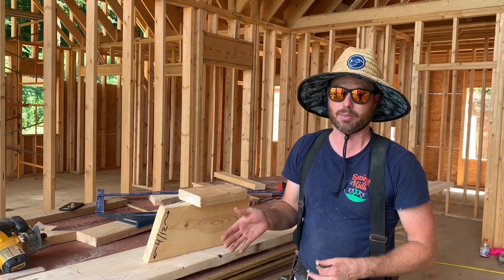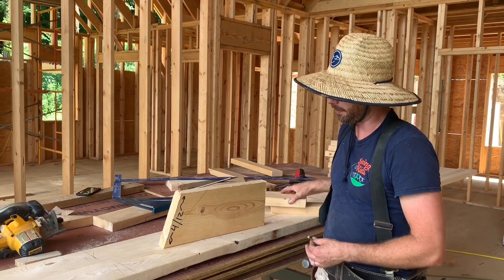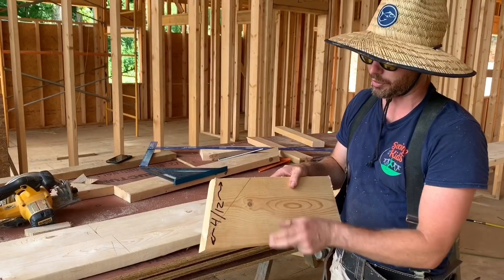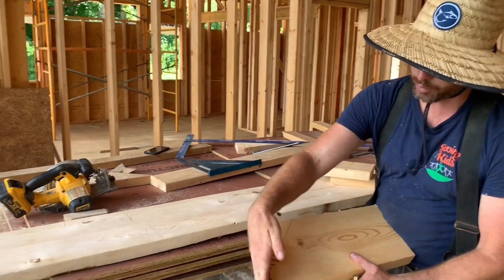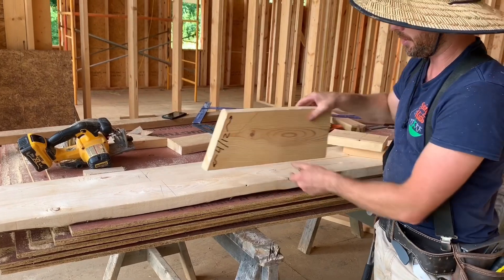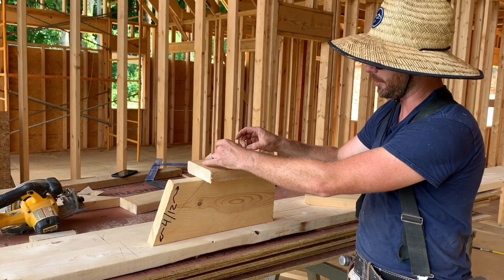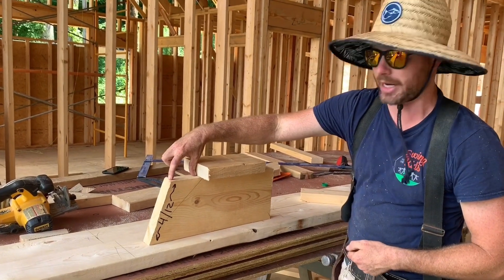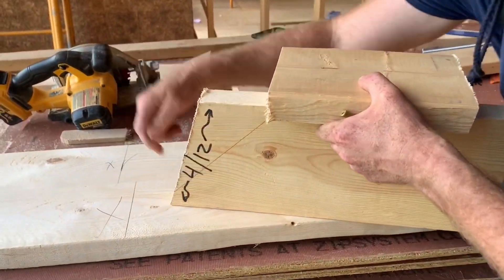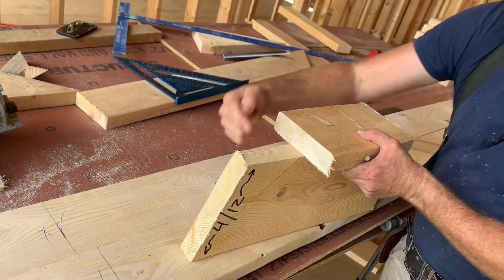This jig helps me clip the end of my rafter tails plumb without using a torpedo level or a speed square — a lot easier and faster. First, take a block of the same material as the rafter — in this case a 2x8 — cut a 4/12 angle on the end, which is the desired angle for a plumb cut. Then attach a piece of 2x6 to the top with two screws, leaving about three inches sticking out so you can clearly see the edges.